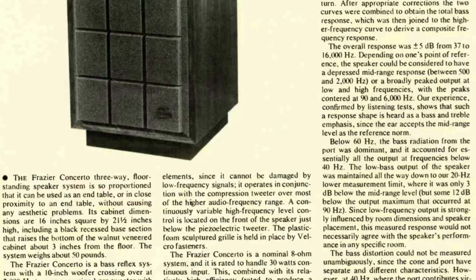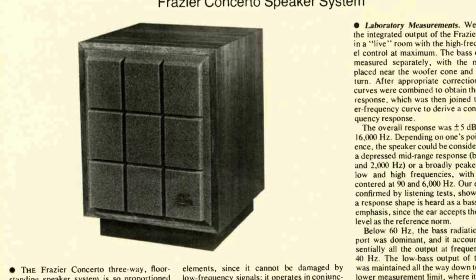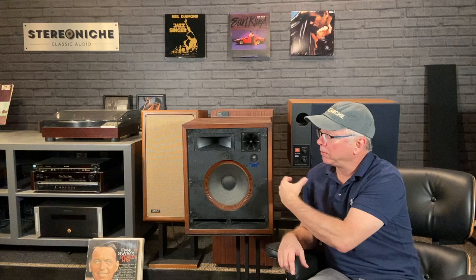You can take the drivers out, dismount them, clean them, and tend to them. Once you reassemble, you slide it back in, secure it with a screw in the back, and put the rear back plate on — and you're good to go. The only last step is to make a grill. These originally came with a foam grill, and like all foam grills, it deteriorates over time. So any you find will have no grill unless someone has made a new one. They originally had Velcro tabs stapled on; I remove those and use magnets to hold on the grills I make. They're pretty resilient, robust speakers.